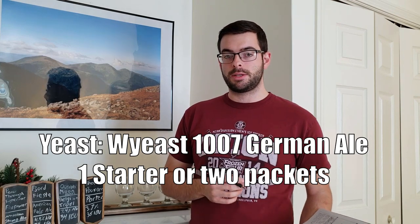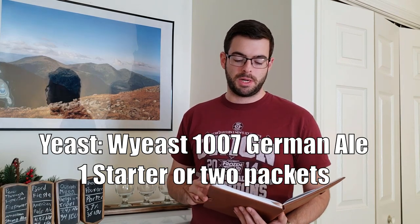For yeast, I'm using Wyeast 1007 German Ale, and I've made a yeast starter that has been going for about three days now, so I should have enough healthy yeast to properly pitch into the beer. I added a Campden tablet to the water to eliminate any chlorine taste and added all my brewing salts earlier, so the strike water should be up to temperature and we should be able to start our first mash step pretty soon.